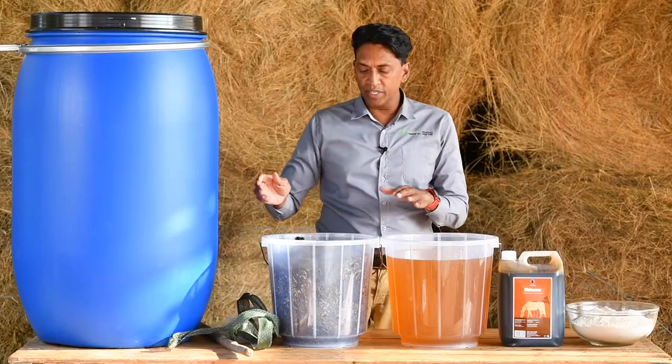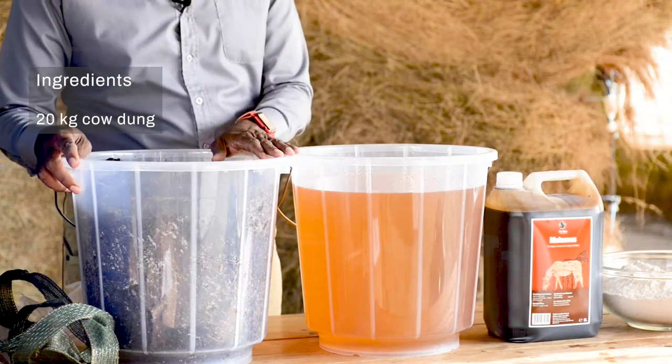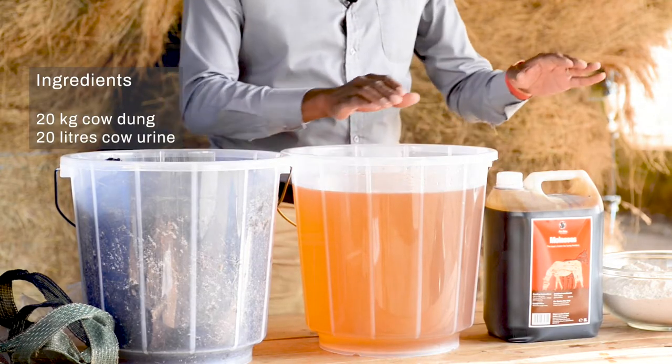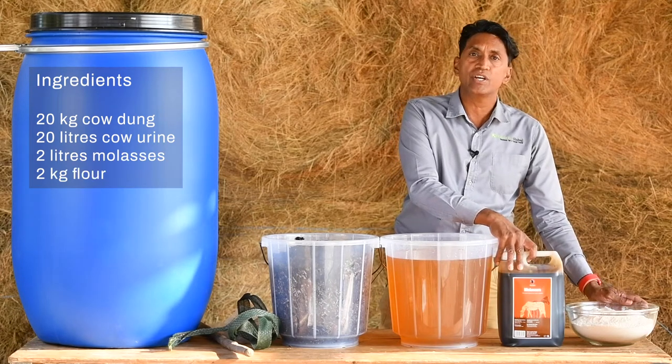For your ingredients, you will need about 20 kg of cow dung, either fresh or dry. You will need 20 litres of cow urine. You will need 2 litres of sugar cane molasses. And finally, you will need 2 kg of flour.